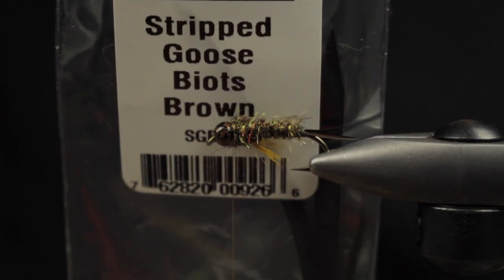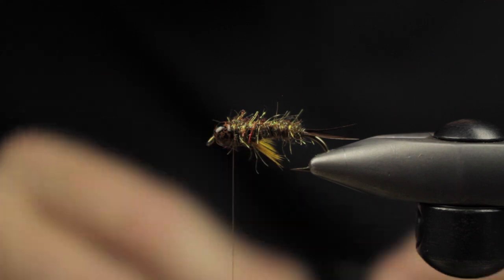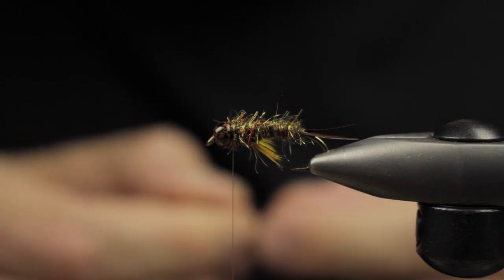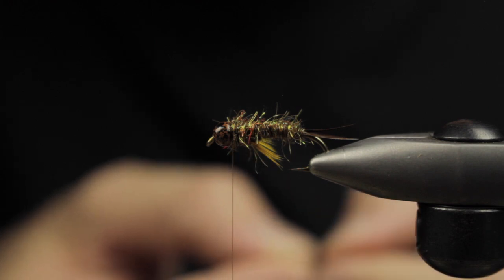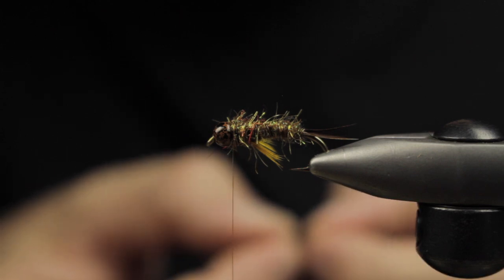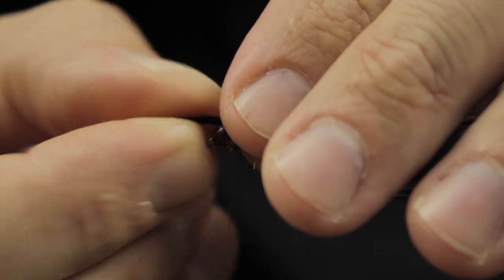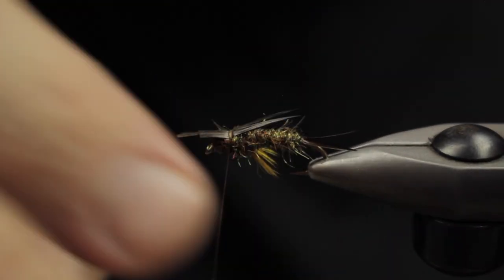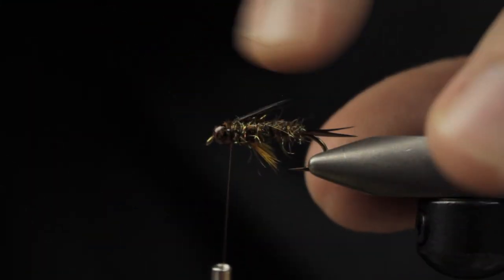We're going to take some more goose biots in brown — those will become our Prince-style wing case. The best way to describe how I tie these in is in a lopsided X pattern where the crossing points are closer to the butts than the tips. I do these with the shiny side up — or curved side up depending on how you look at your biot — and you can see I just have them in this cool X pattern; one quick turn and they're secure, giving you a nice looking wing case.